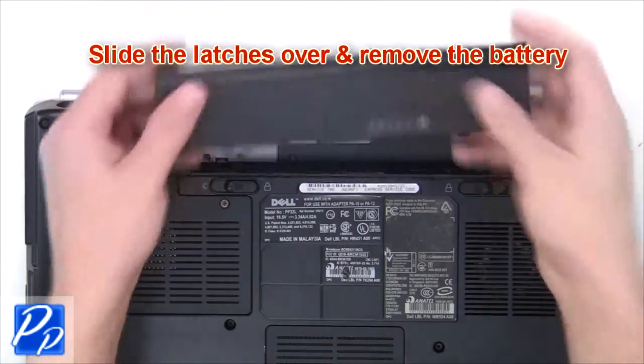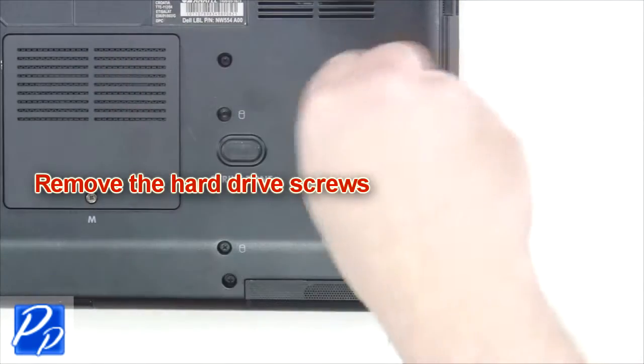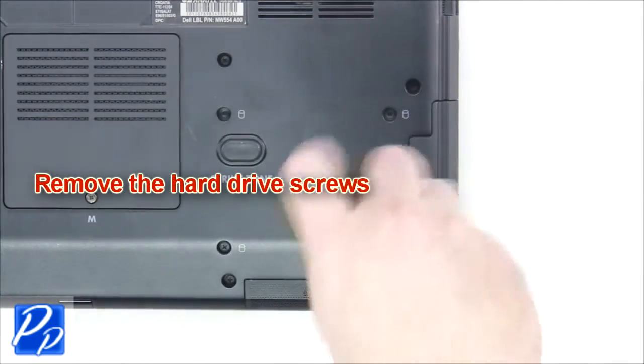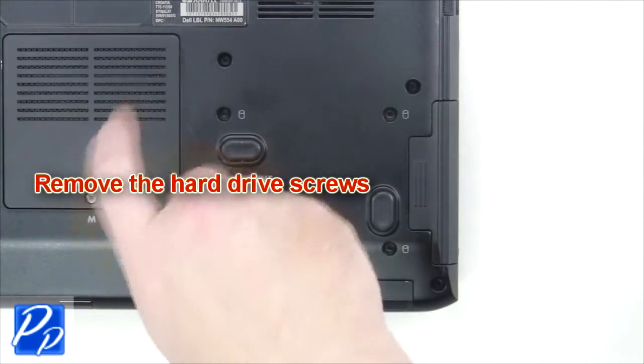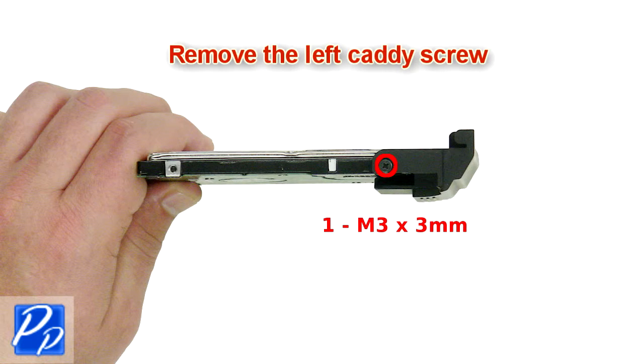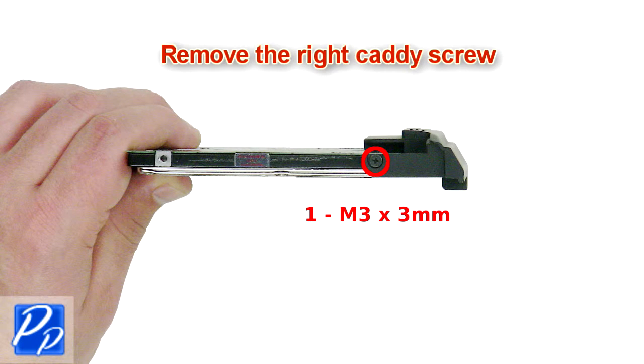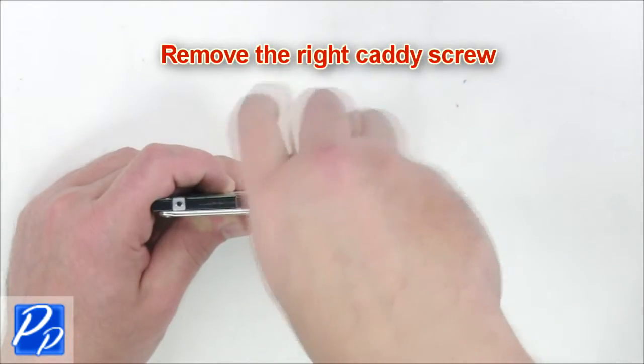The first thing you want to do is slide the latches over and remove the battery. Remove the hard drive screws, slide the hard drive out of the laptop, remove the left caddy screw, remove the right caddy screw.